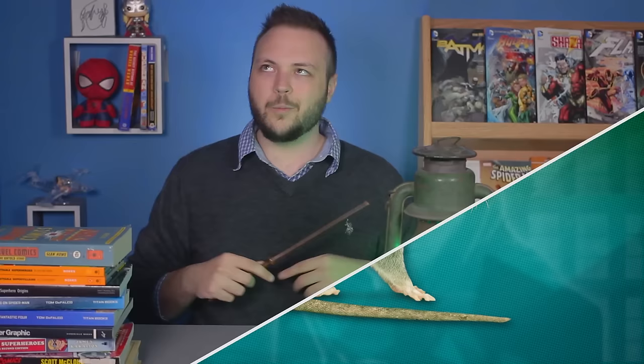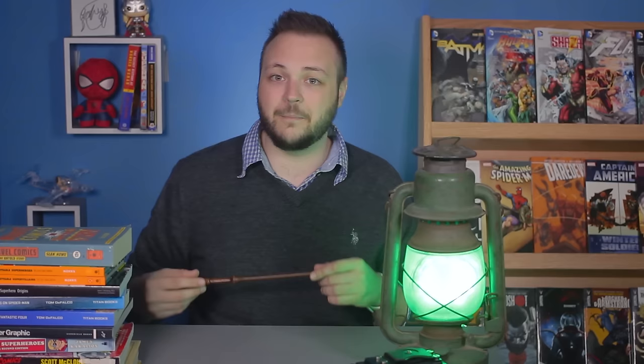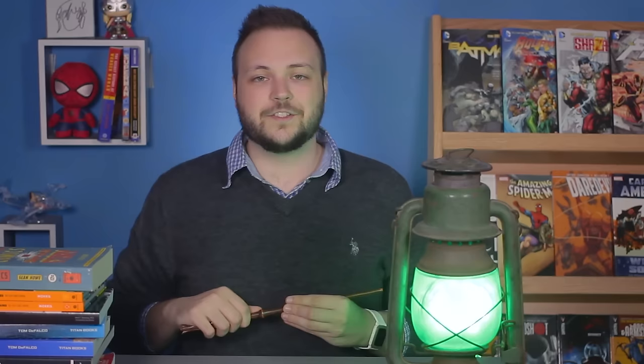If you play the tone for them later, they act as if it's the first time they've heard it. And while that's all cool and interesting, it's not exactly how Obliviate works. A wizard doesn't follow around a muggle continuously stopping them from forming new memories — it comes after the fact, erasing specific memories after they've already formed. Could that be possible?